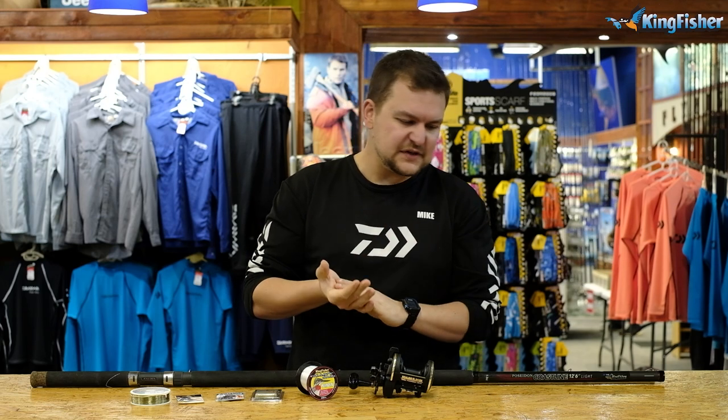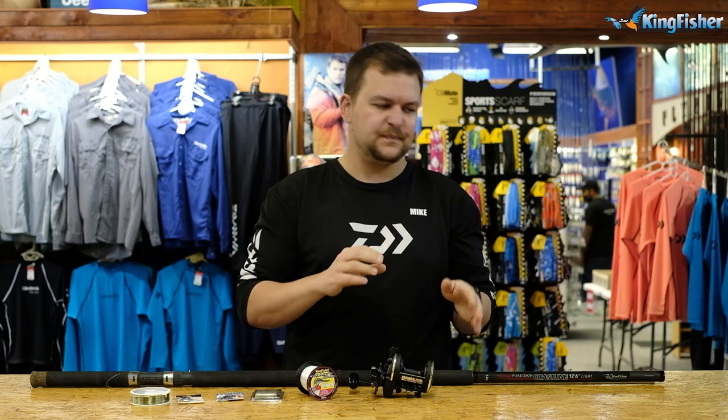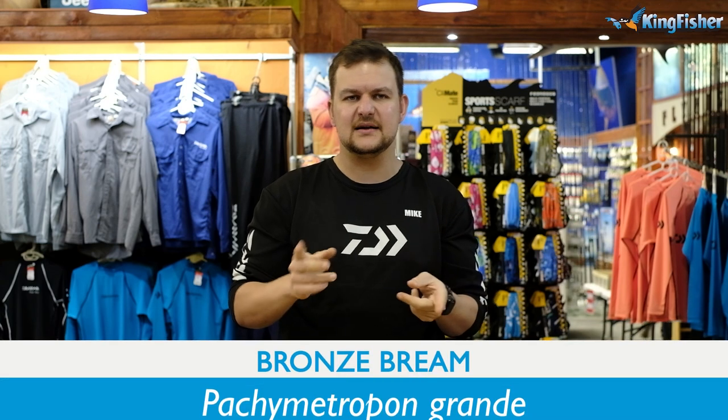Hi there guys, welcome again to the Kingfisher. This is part two of a two-part tech talk that we're doing on tackle for Bronze Bream.